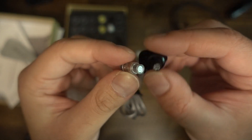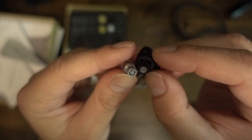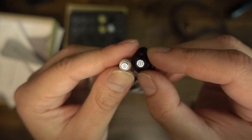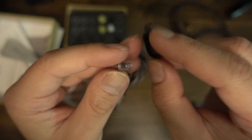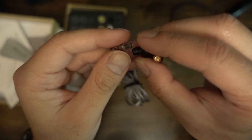Essentially, you have the option of getting three different experiences depending on which eartips you use. There is no right or wrong answer, and you can always buy alternative eartips. For my sound signature tests, I decided to use the bass eartips, as that appears to be the middle ground among the three options.